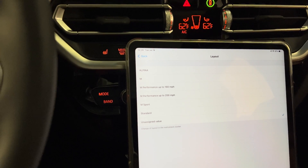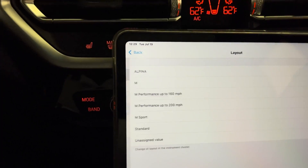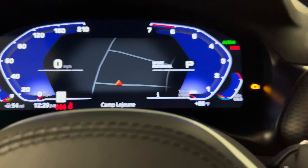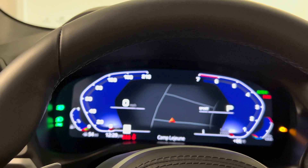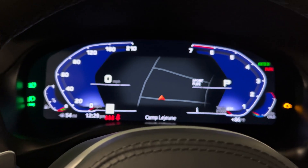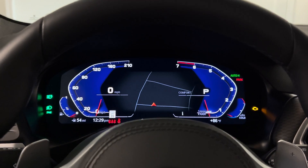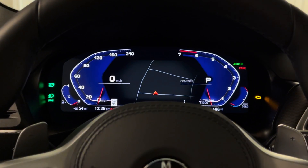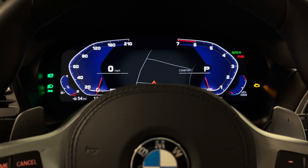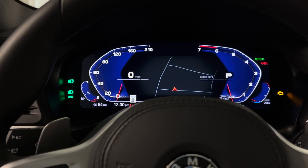The M Sport logo I selected didn't appear, so I'm not sure if you need a separate module or a special module for the instrument cluster to have logos coded in. Now it also shows 'unassigned value' where it was showing Alpina — not sure why that is — but the logo is gone. It still changes all the modes and everything, but the logo is gone, so that's kind of good. I kind of like the clean look — it's obviously not an Alpina so I don't really want the Alpina logo there anyway.